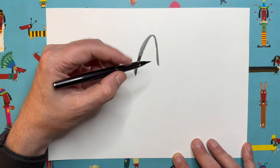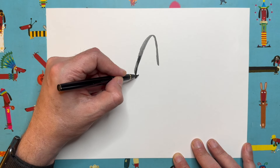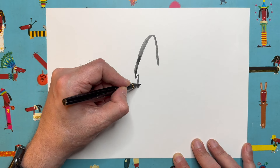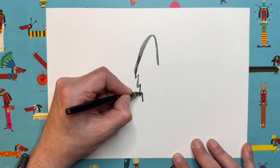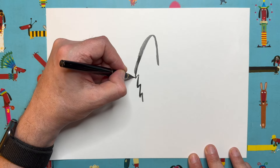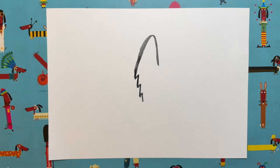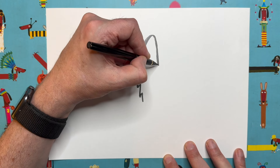We're going to zigzag: go up a bit, down a bit more, up a bit again, down a bit more, up a bit again, then down a bit more — so you can see I've sort of started coming in to the right a little bit. Nice and easy start so far.